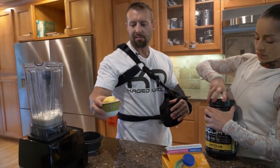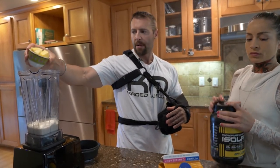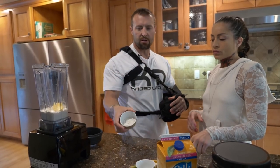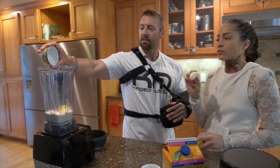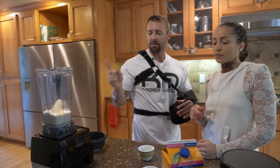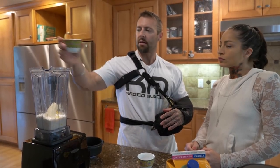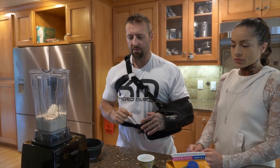And then we are going to throw in about a quarter of a cup of pineapple — some fresh pineapple chunks. Then we've got a quarter of a cup of coconut flakes, so we get some healthy fats along with the carbohydrates and some potassium. Then we have half a banana, so we've got some high glycemic carbohydrates in there, along with the slow glycemic oats from those carbohydrates.